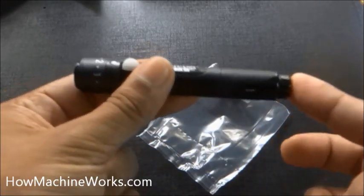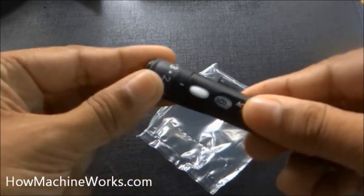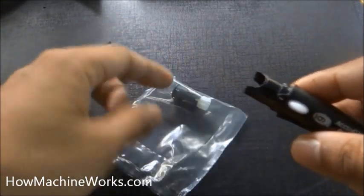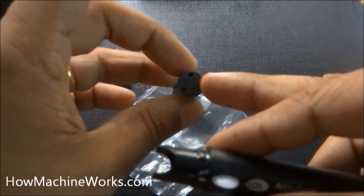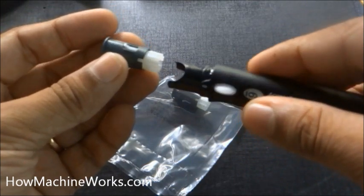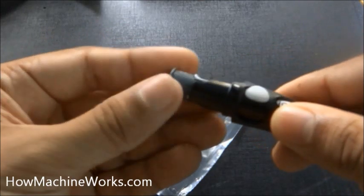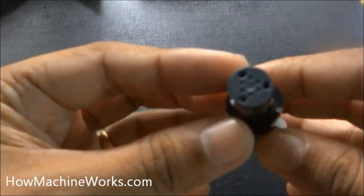At the bottom of the finger pricker we have the release button. By pressing it, the lancet comes out and pricks your finger so that blood comes out. That's the cap which we have removed. Now we need to insert the lancet drum inside, which has six lancets. Just align it and insert it properly through the white section at the bottom. Just twist it and align it — now it's properly inserted.